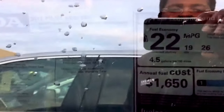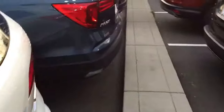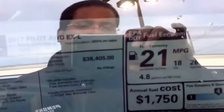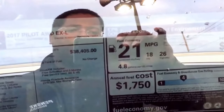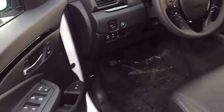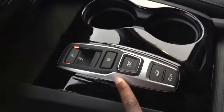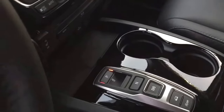The fuel economy is 22 combined, 26 highway, and 19 city. This one has a 9-speed transmission. On the EXL with only the V6 you lose one mile per gallon combined. With the 9-speed transmission you get a different shift button — you start seeing that feature also on the 2018 Odyssey. There's a push button for shifting to drive, which is pretty interesting.